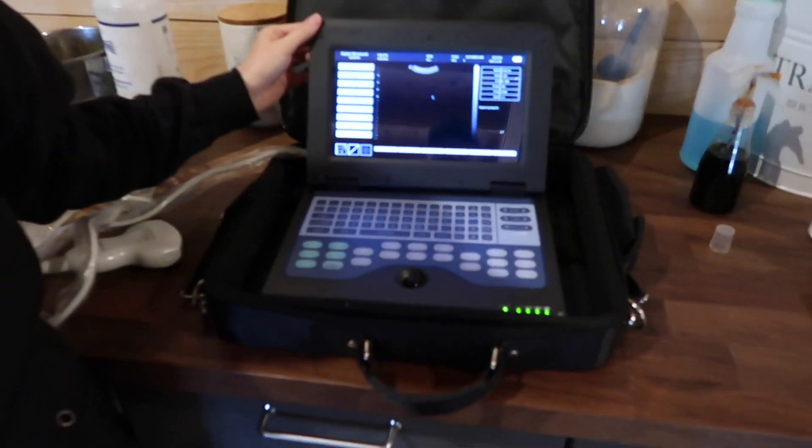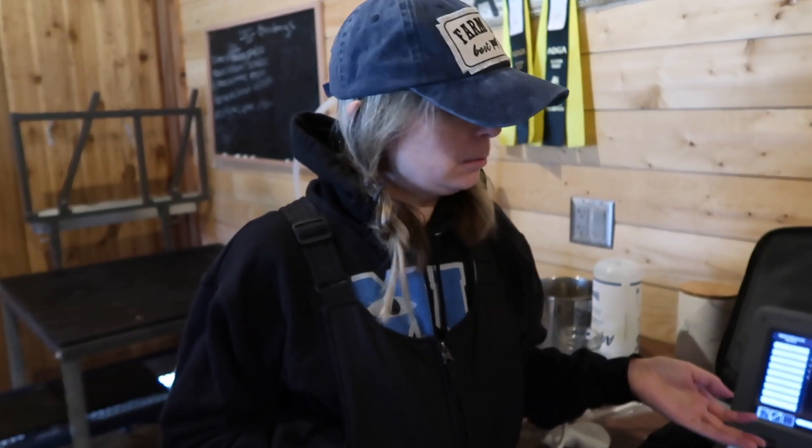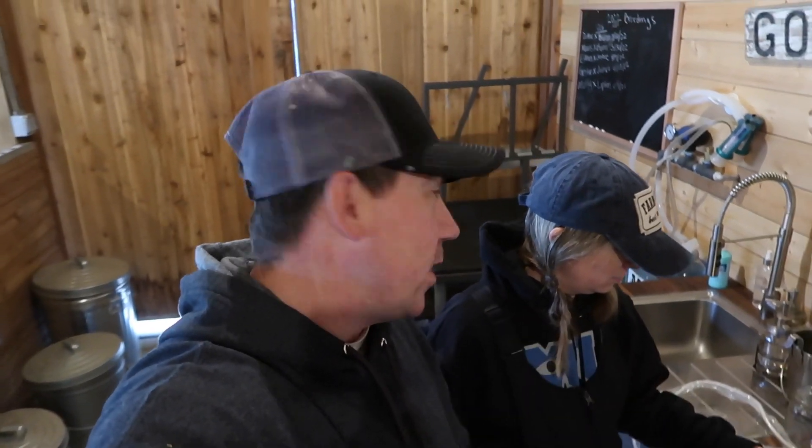That's our machine. We're pretty excited to have this useful tool to add to the farm. The costs will kind of balance out — we do pay for someone to come ultrasound our goats and that can add up, so this will pay for itself over time. Especially when you have 27 goats.